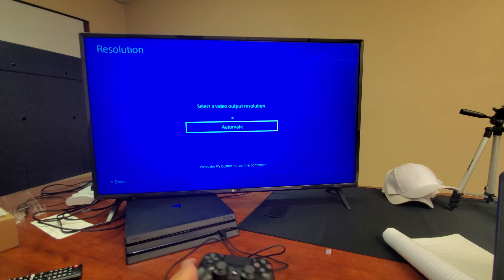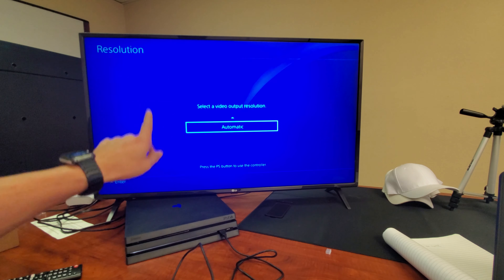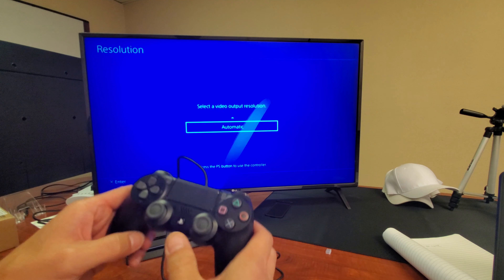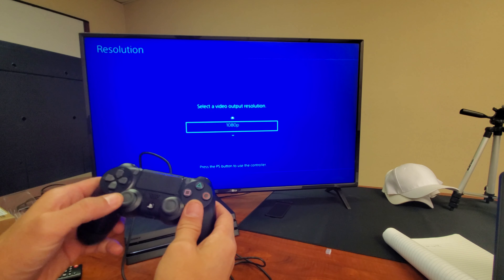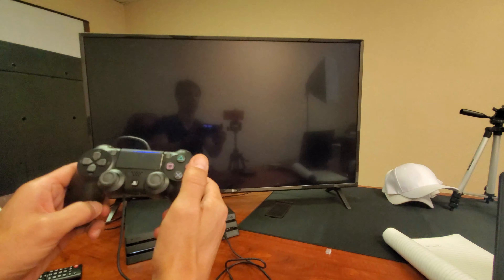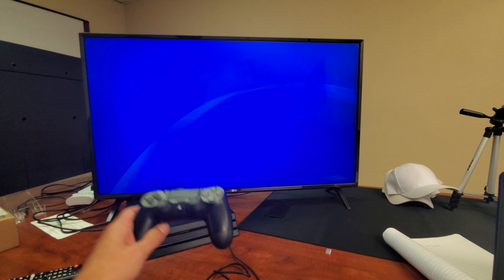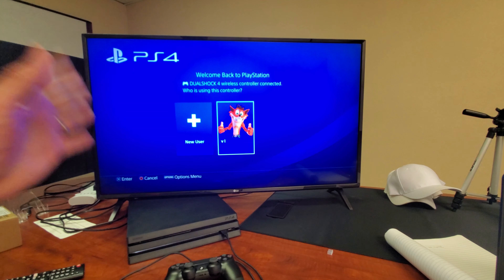The PS4 is rebooting and should come back around. If you still get the no signal after doing all this, do the same thing again: press and hold the power button until you hit the second beep, then let go and wait to get the safe mode screen again. From here, press the PS button and go ahead and set it to 1080p, 4K, or Automatic. Select it, wait for the PS4 to reboot, press OK, and hopefully you're back up and running.